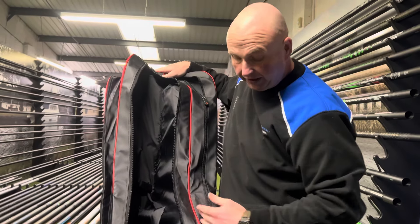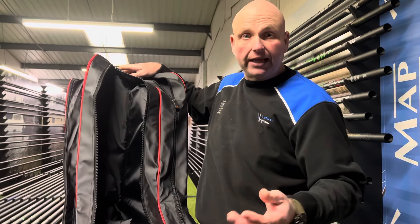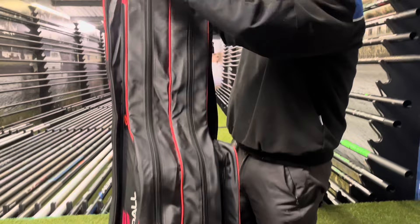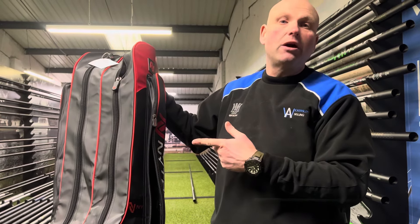On the inside you've got a lovely padded separator between the rods, and it goes a fair way up the rod, so there's plenty of padding. Your rods aren't going to get clattered together and break the eyes off them or get scratched by the reels — which you do see happen on a couple of the older holdalls.